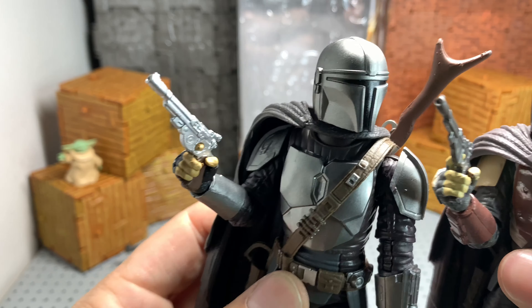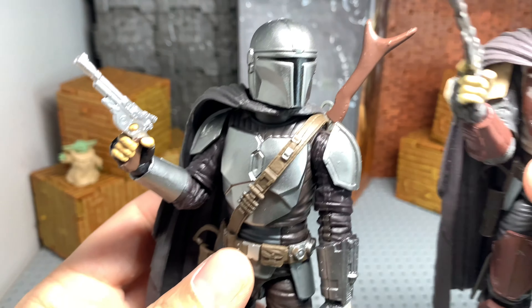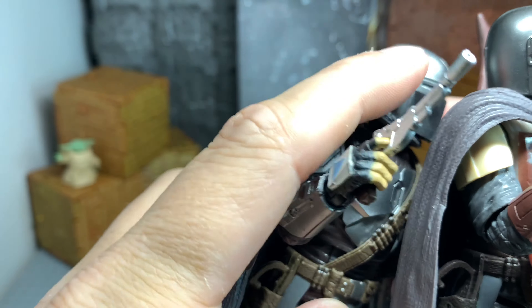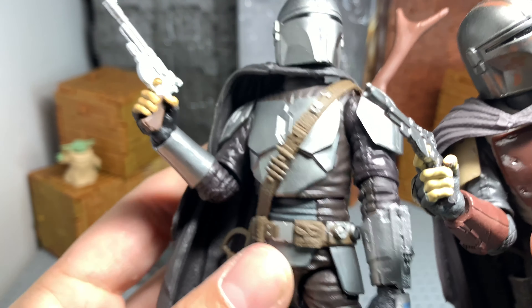The helmets, I would say, are the same exact thing. It's just the paint job. I mean, it just looks so much better with this Beskar armor. I just noticed that little dent there — I don't know if that's an imperfection or whatever, but it's kind of cool because it looks like damage.